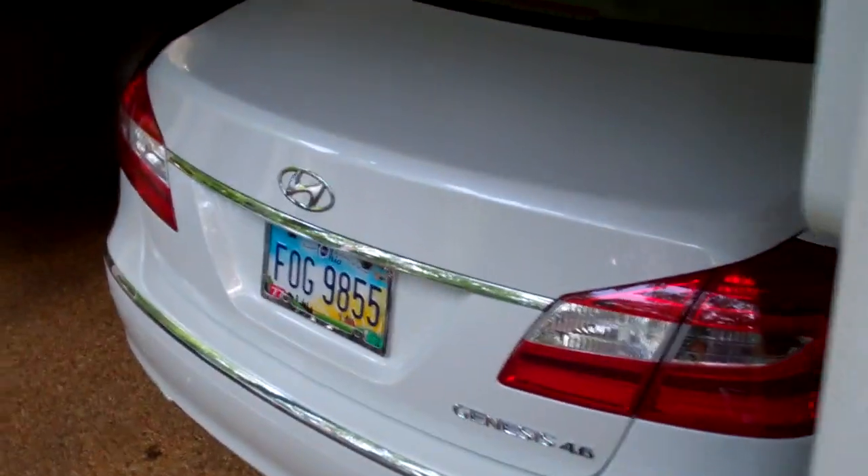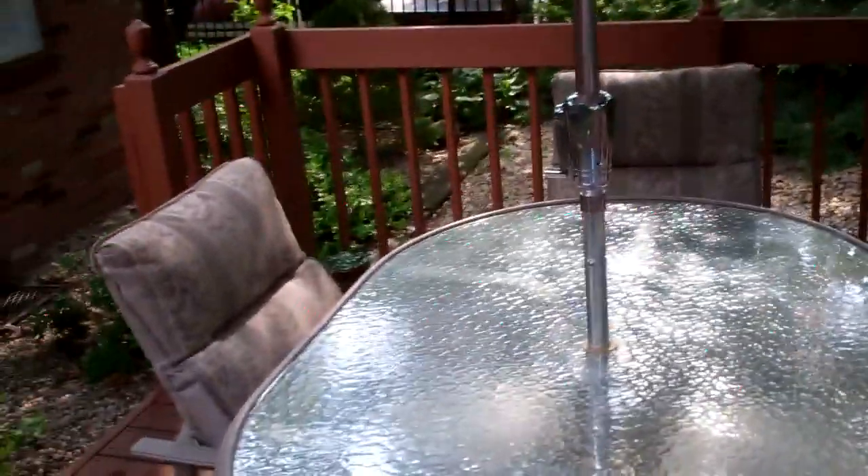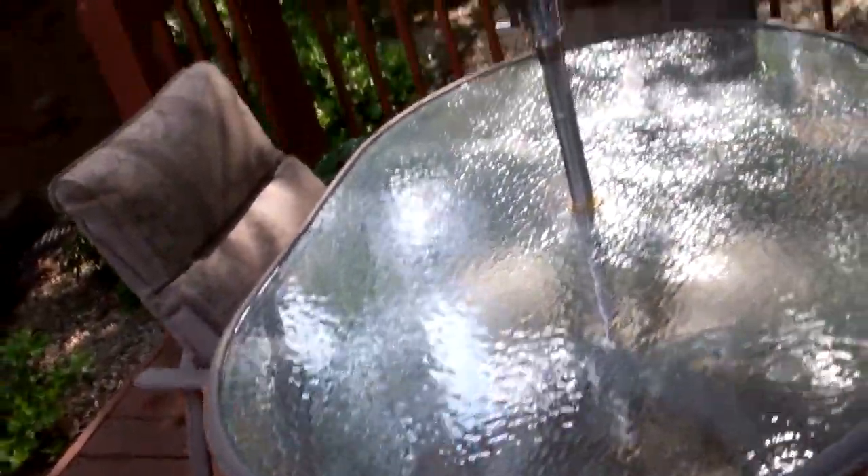Back at the grandparents' house. Obviously got the Genesis working earlier — my guess is he left the trunk open or lights on or something and the battery died. Now we're back, it's around 5. Just got our table set up for dinner tonight.